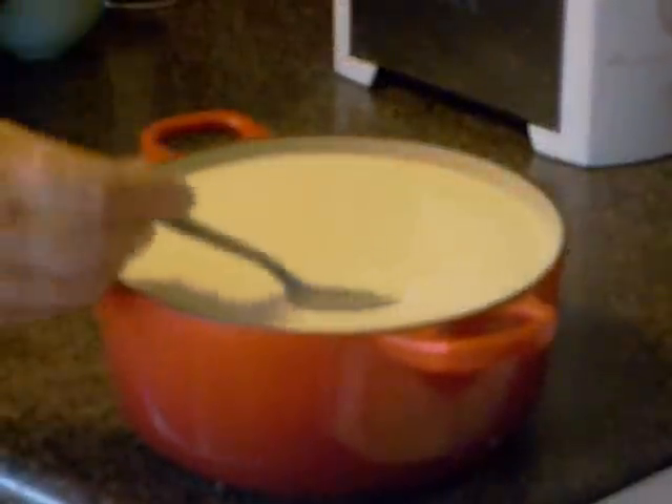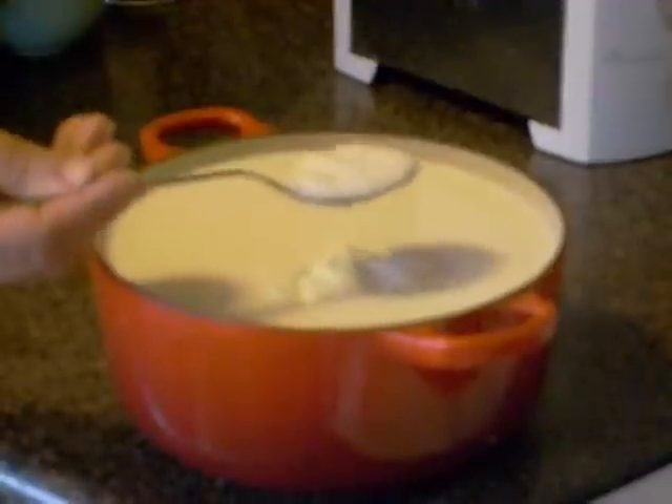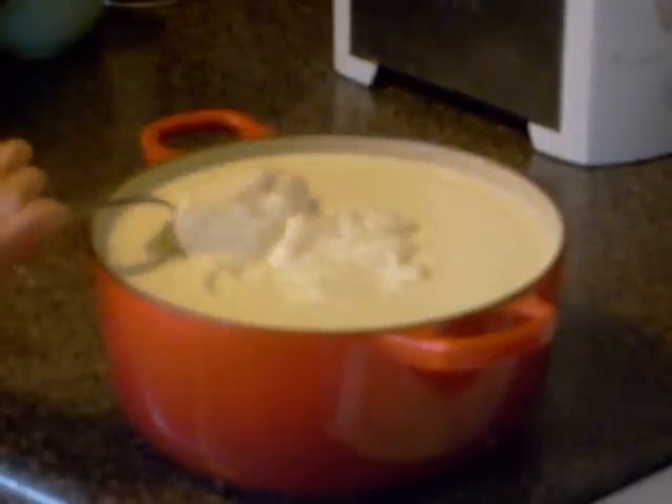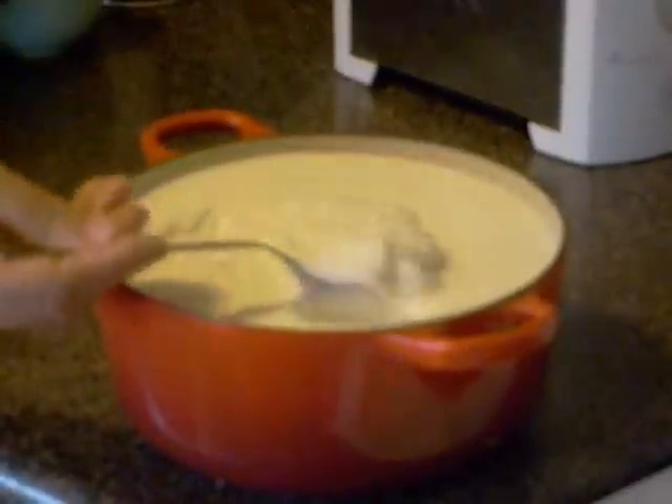During this time, the milk should begin to curdle and turn into a porridge-like substance. In our case, this process took about 8 hours.